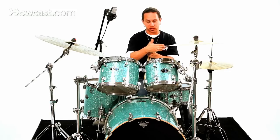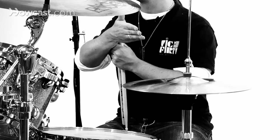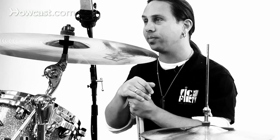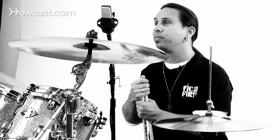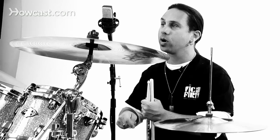Basically, where you want to start is that you want to play eighth notes on the hi-hat, which are counted as one and two and three and four and. You will play beats one and three of the measure on the bass drum. And there will be sort of a call and answer effect with the snare drum, which falls on beats two and four.